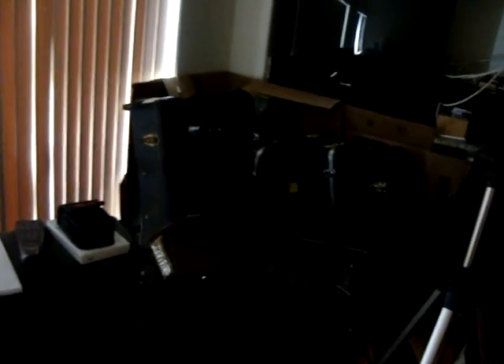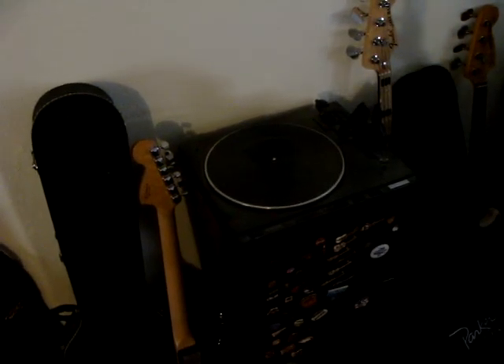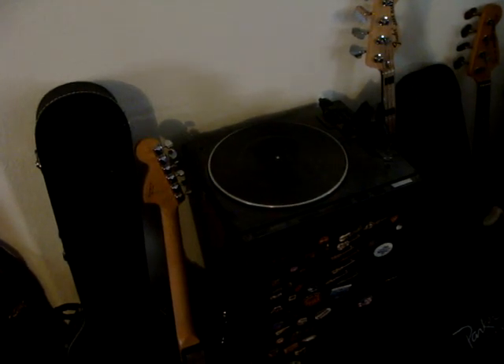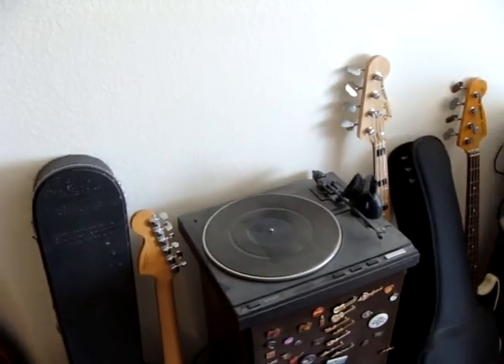There's more guitars right there. The only ones in this place that aren't mine — see, there's a Black Les Paul Standard in that Gibson case that doesn't belong to me. They're cool guitars, but they don't belong to me. There's a Geddy Lee Jazz Bass right there, and a Mustang Bass.